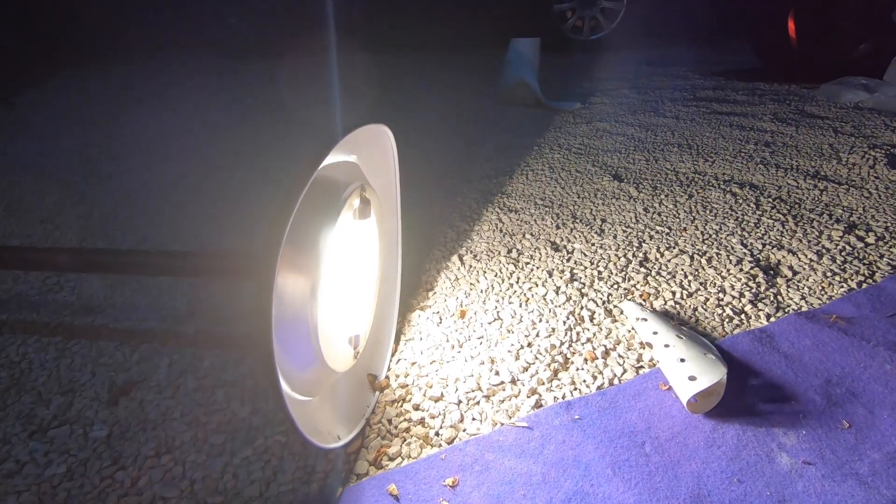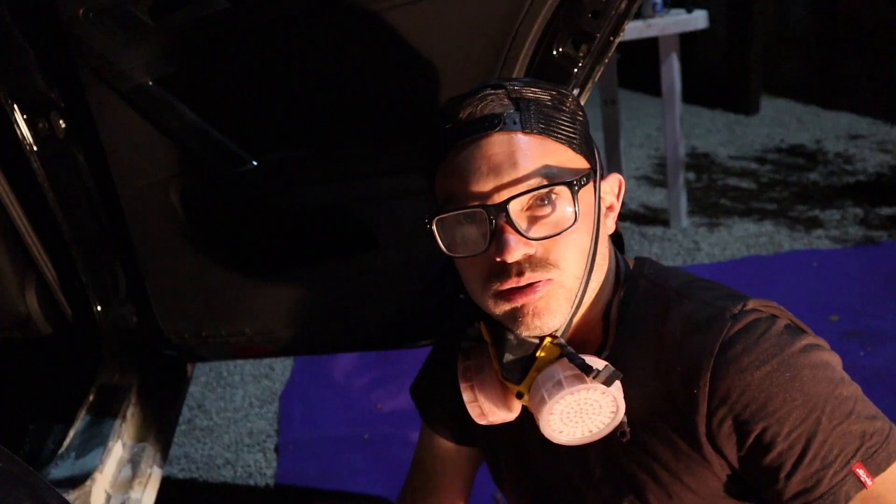It's like a moth barbecue over there by that halogen. It stinks!